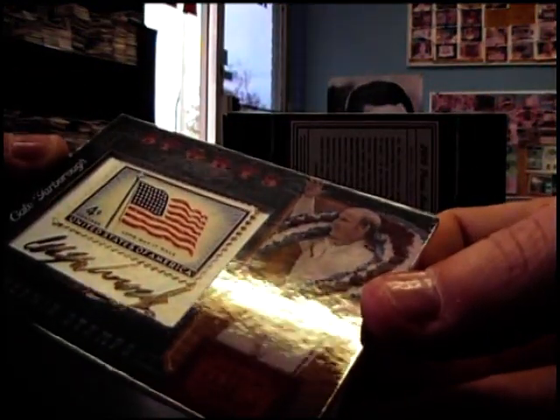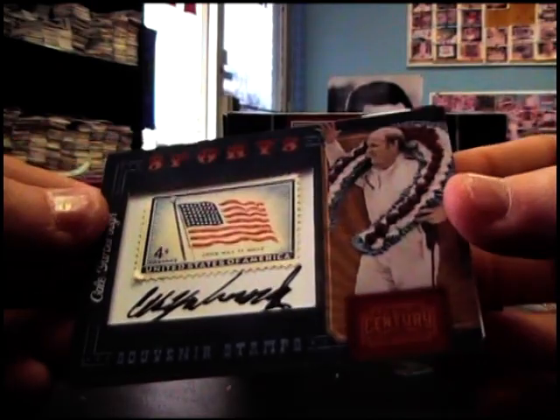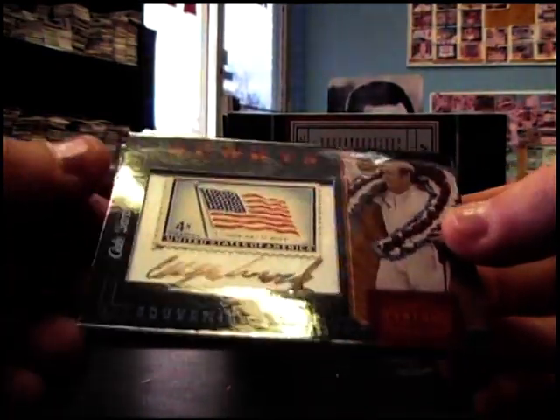Gale Yarborough — oh yeah, Gale Yarborough. Stamp autograph. And that's number 250.